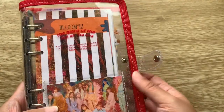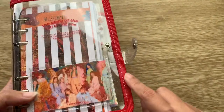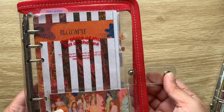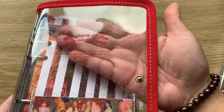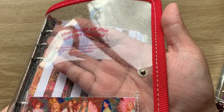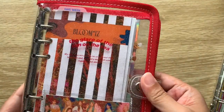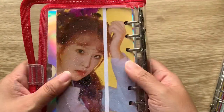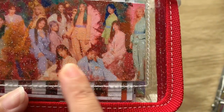This is the A6 size — there was an A5 but it was sold out, and I wanted the A6 anyway, which is personal size. It has a nylon trim, very similar to the KiKi K except this one has a zip. I got the red one — I believe it was the only color available, but I wanted it to pop. On the front it says: 'The glare of the sun on the sea. My day may not always be warm and shiny, but in the end ordinary days will come together and shine.' Not bad English at all, which I was happy about.